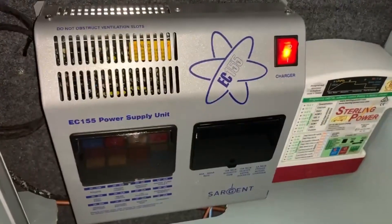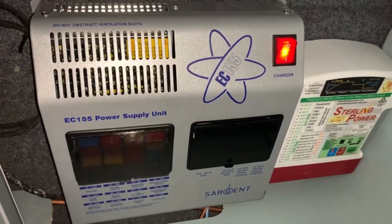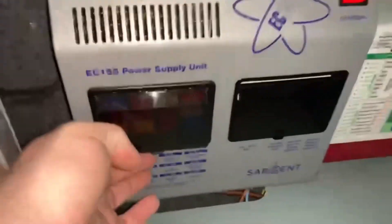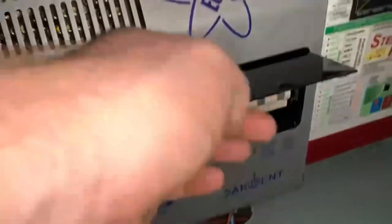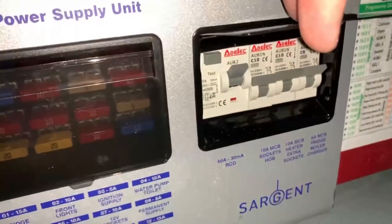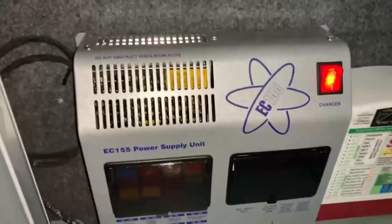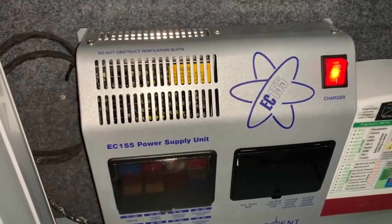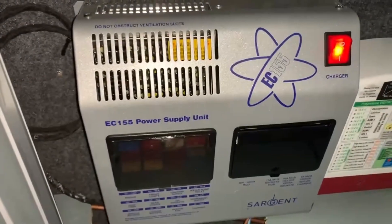The EC155 power supply unit basically holds everything you're going to need for the electrical side of things. It has your habitation 12 volt fuses down here, and it has your RCD and MCB mains electrical trip switches right here — they are all labeled as well, typically. The battery charger is also fitted into this unit and it has an on-off switch right here. When the charger is turned on and it's receiving mains electrical power it will illuminate this switch, as you can see right there.